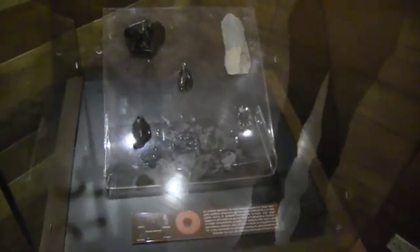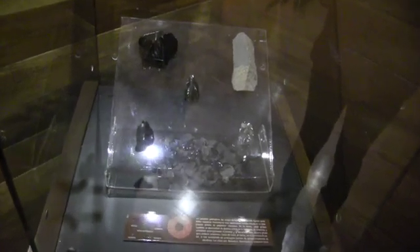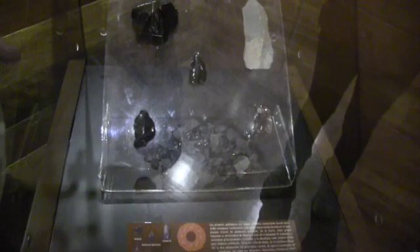What we're looking at here goes back 2,000 years before Christ — so about 3,000 to 4,000 years ago. These are made from obsidian — the ones that are black — and that may even be a form of obsidian there. And then this is basalt, or basalto as they would say here.